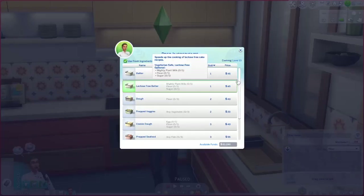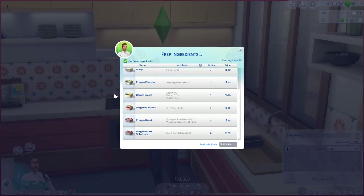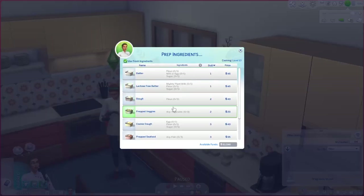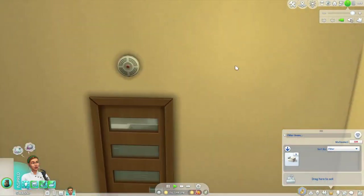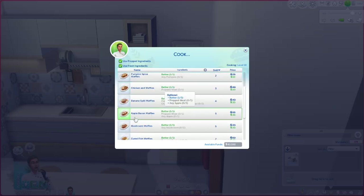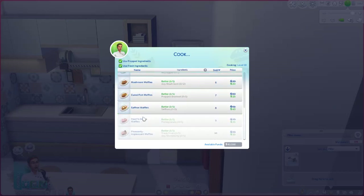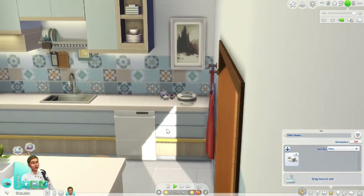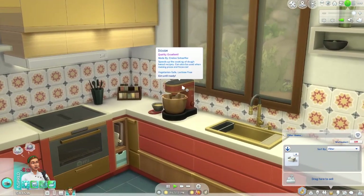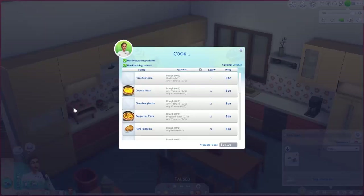With level 10 cooking skill, we can prep batter, dough, prepped veggies, cookie dough, prepped seafood, prepped meat, and prepped meat substitute. Let's prep some dough as well. While the dough is prepping, we'll take the batter over to the waffle maker. With batter prepped, we can make plain waffles, berry waffles, pumpkin spice waffles, chicken and waffles, banana split waffles, apple bacon waffles, mushroom waffles, cured fish waffles, saffron waffles, heart's desire waffles, and pleasantly unpleasant waffles. Since it's fall, we're definitely going with pumpkin spice waffles.